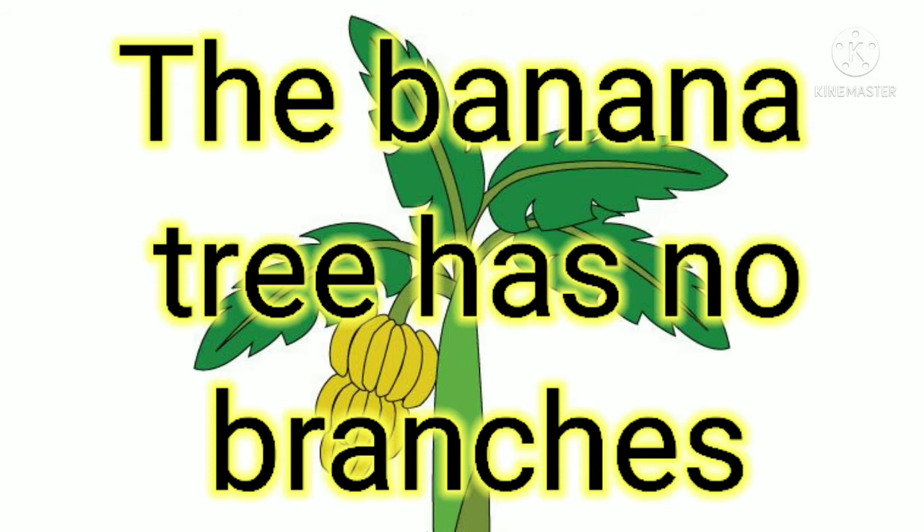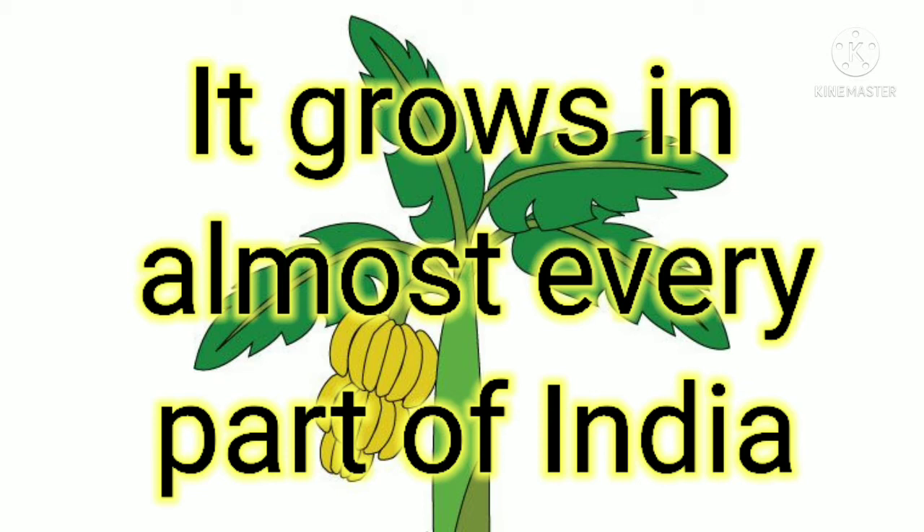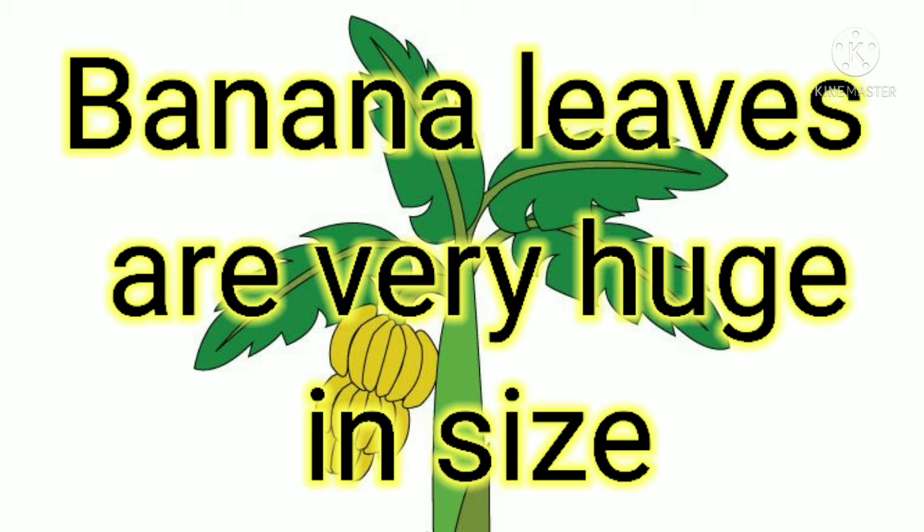The banana tree grows in almost every part of India. Banana leaves are very large in size. The banana flower is good for people to control type 2 diabetes.